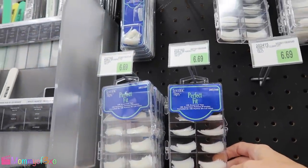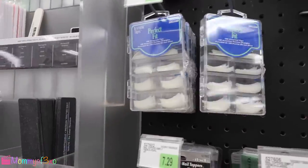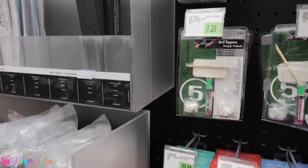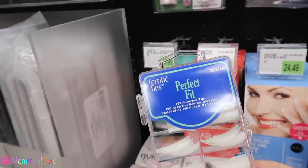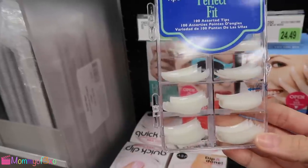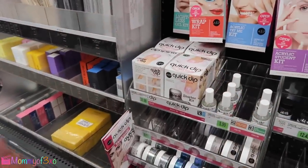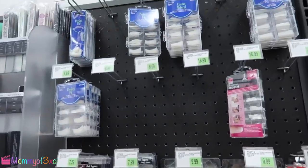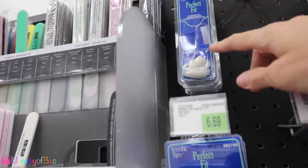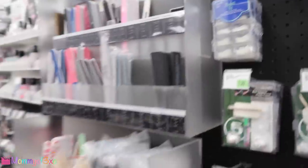These are extra nails — precision fit, Cosmo natural, perfect fit. There's a hundred assorted tips in here. That does not look like a hundred. There must be ten in all of them. We could get them in case I decide I want to do mine too, since I still haven't gotten my nails done. I don't think we need that many though. There's 20 in here — and they're only $6.69, so we'll just get those.